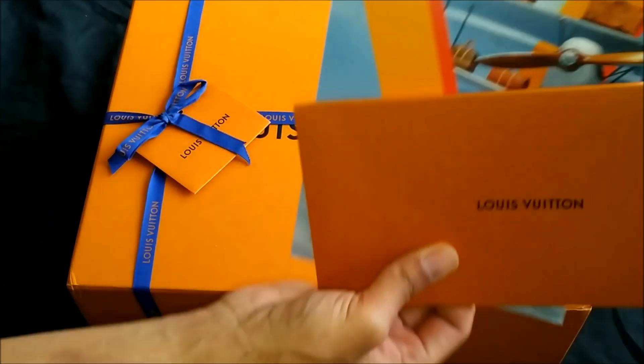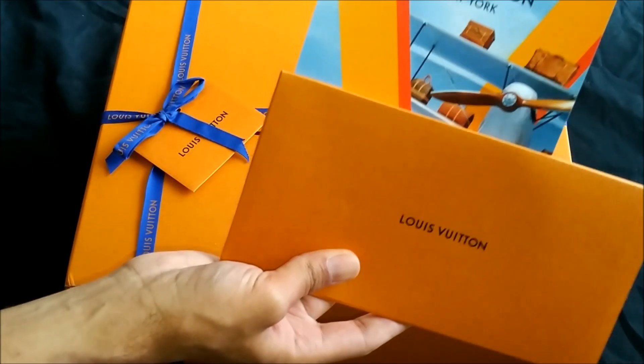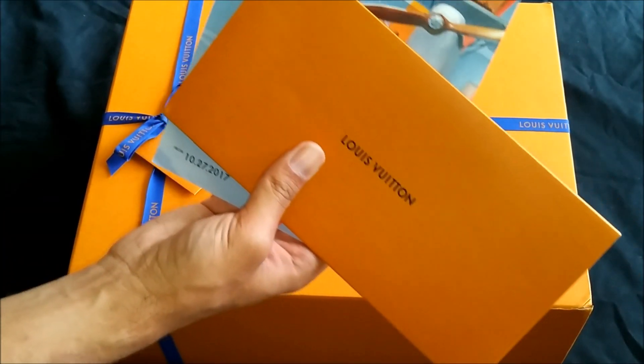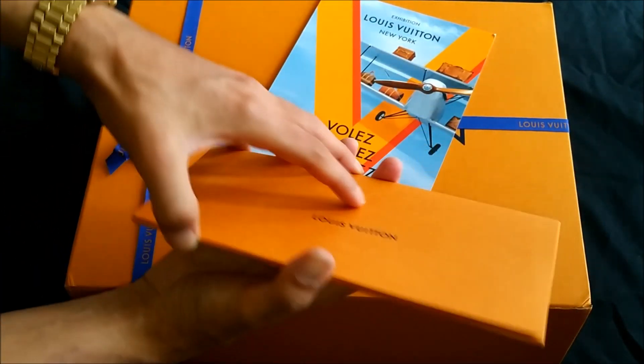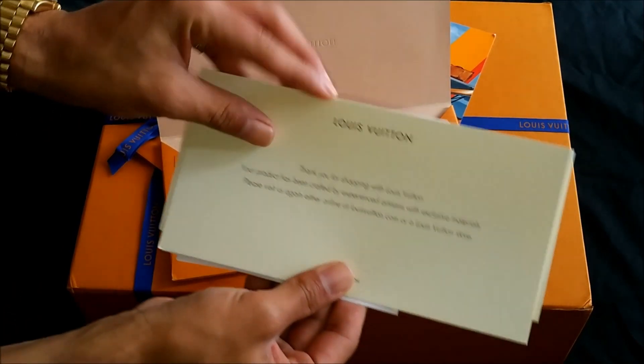I actually ordered this online because the Louis Vuitton store that's close to me — I do not like the way they treat their customers, so I just do everything online. But that's just me, maybe your experience may vary. Anyway, this is the standard affair that you normally get — you get this cool little introductory card saying thank you for your purchase.